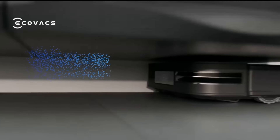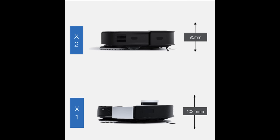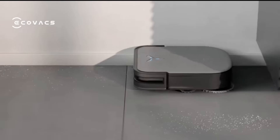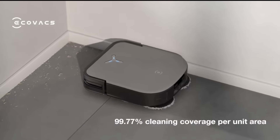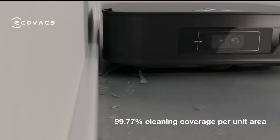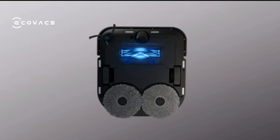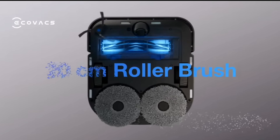Of all the robots I've tried, this is the slimmest — 95 millimeters in height compared to the X1's 103.5 millimeters. That's a great improvement, especially if you have furniture that sits a bit lower, like under a bed, coffee table, or sofa. You'll be able to go underneath them.